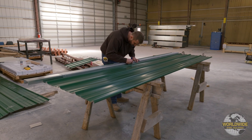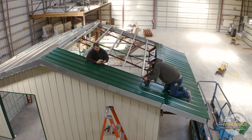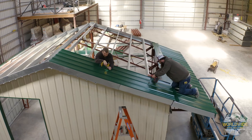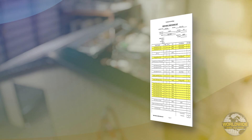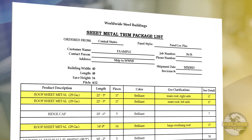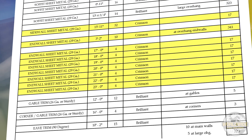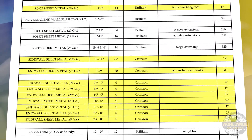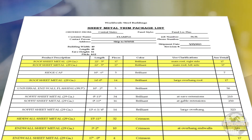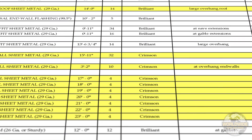First, you'll need to identify the panels that are supposed to be installed for the roof surface you're working on. Refer to the sheet metal trim package list, located in your ship list. This page will indicate what panels and lengths are to be used at each surface of your building. Worldwide Steel typically bundles panels together for each surface, but it's a good idea to verify you have the correct panels before pre-drilling them for a surface.